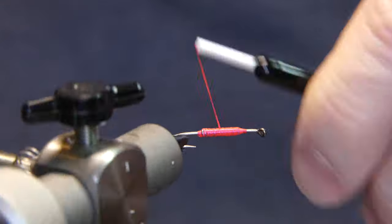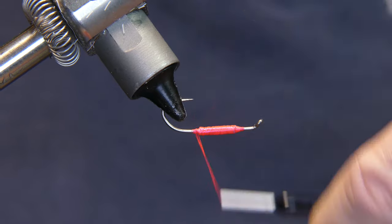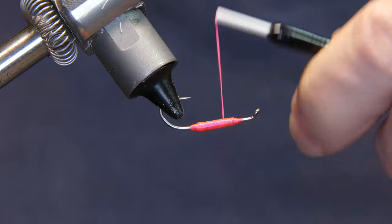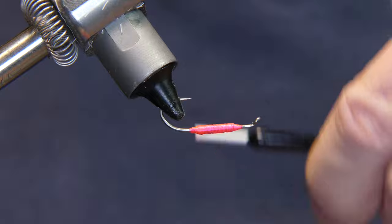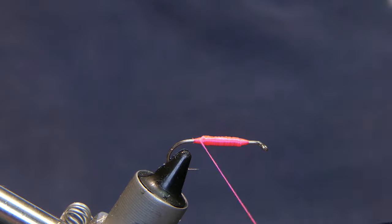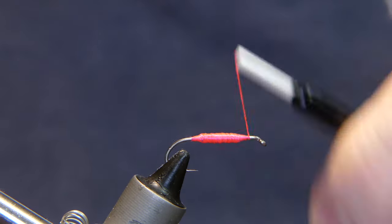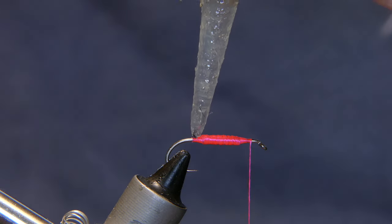Now that you've added the lead, center it in the middle of the shank of the hook — a couple wraps in front and then a few wraps behind, keeping everything centered. Now you're going to wrap up and over the weight. You want to hide it as well as you can. Doesn't have to be 100% perfect, but give it a good coating of thread up and over the top. Then you're going to add some UV resin — Solar Rez thin — because all I want is a thin coating on this.